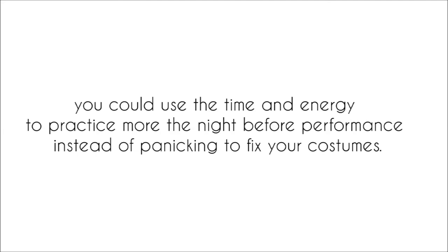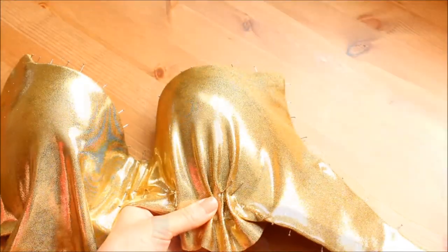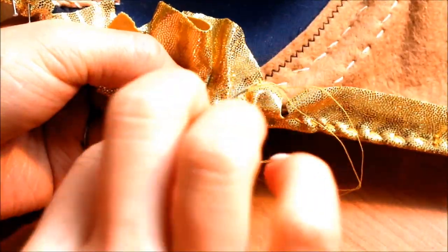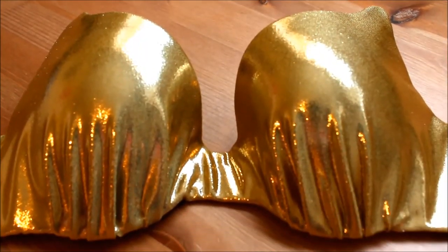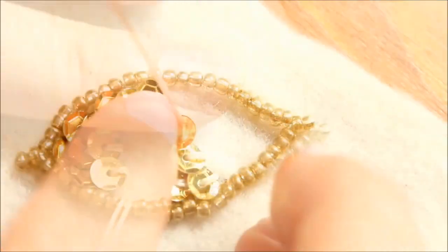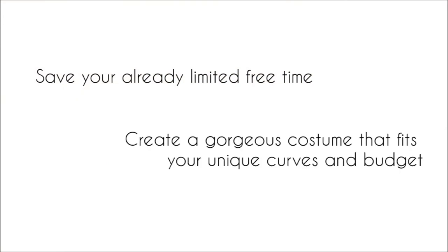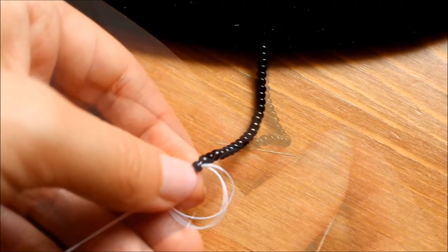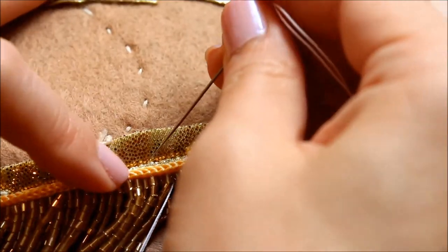That would save so much time, money, and frustration. And you could use the time and energy to practice more the night before a performance, instead of panicking to fix your costumes. That's why I created the belly dance costume workshop. I've spent years researching and experimenting to develop a costume making method that allows me to create a professional looking costume that fits my unique curves and size. Now I have streamlined it and packaged it up in a step-by-step video workshop, so you can save your limited free time and create a gorgeous costume that fits your unique curves and budget.